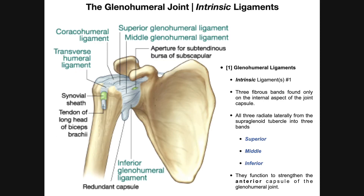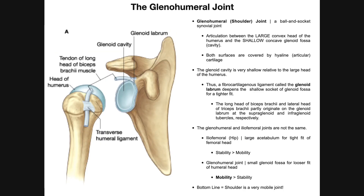We're going to be covering those intrinsic ligaments starting in the next video. Hopefully this video gave you a good introduction and understanding of the glenohumeral joint.